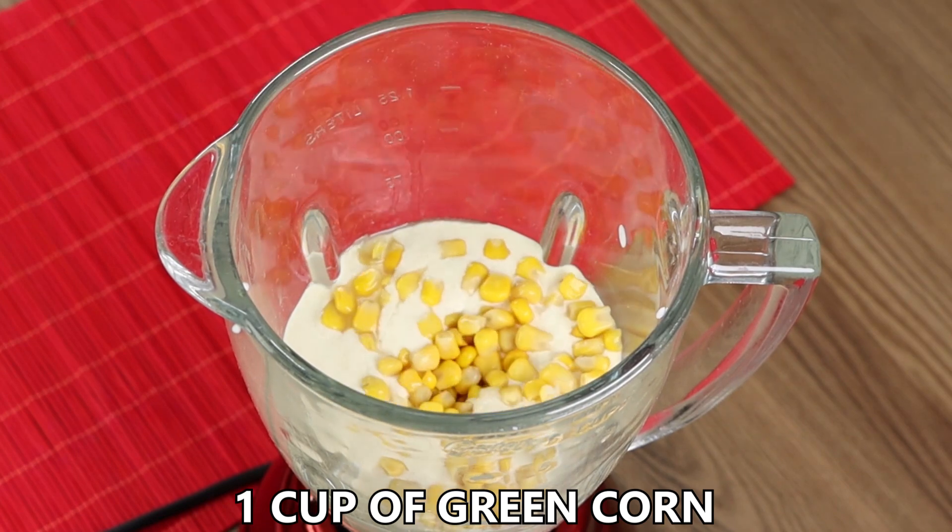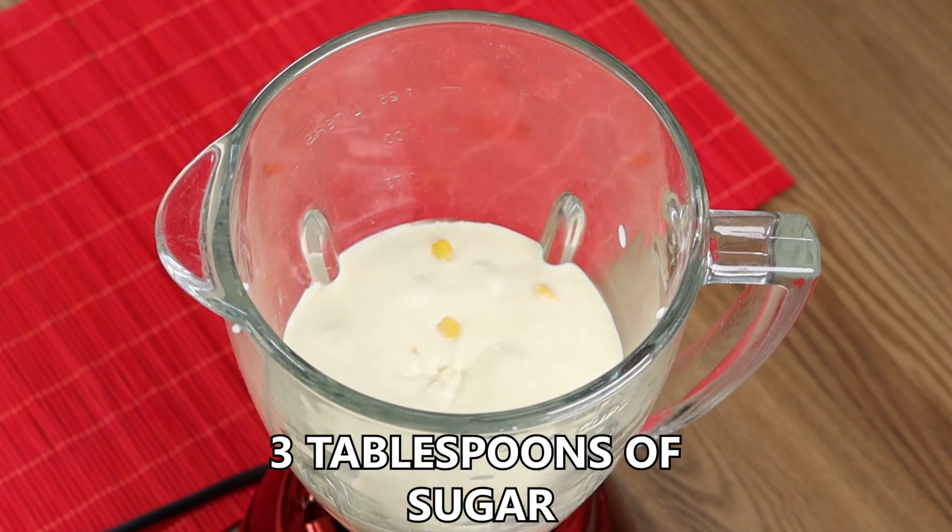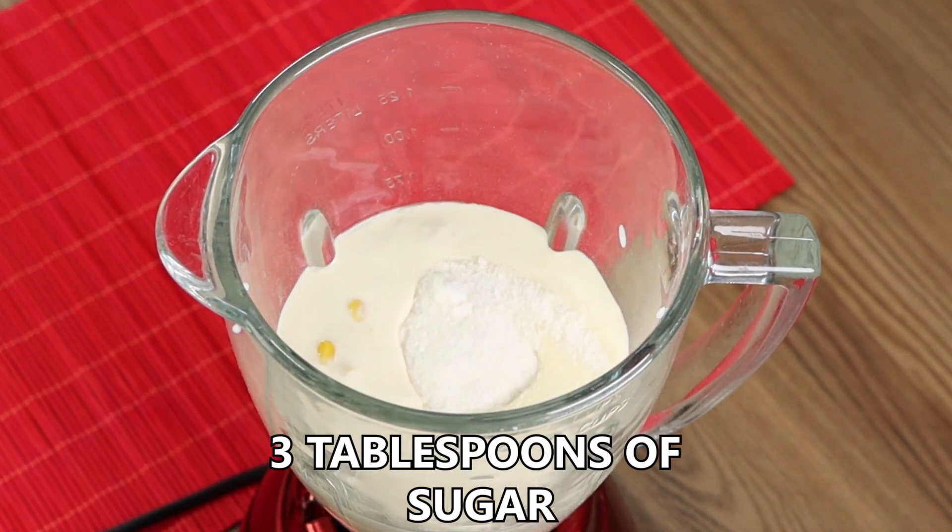Now add one cup of green corn and three tablespoons of sugar. Keep blending.